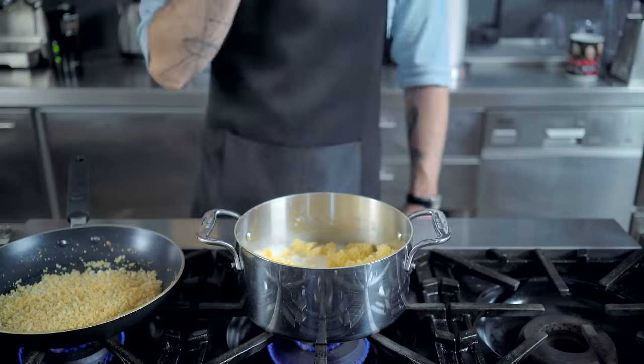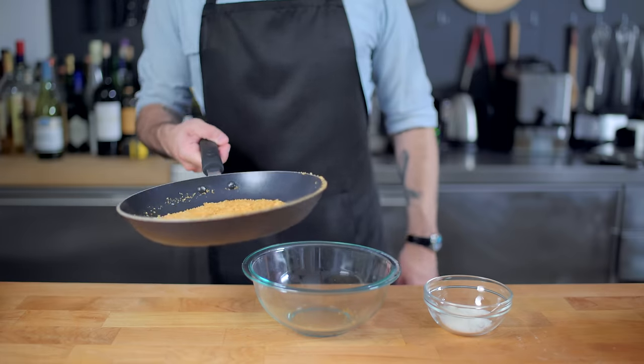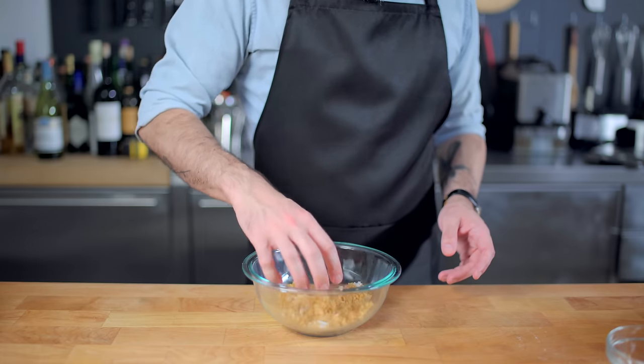I'm just going back and forth between cooking my pasta and flipping my breadcrumbs until the breadcrumbs are nice and toasty golden brown, at which point we're going to remove them from the heat, put them in a bowl, and toss them with about two ounces of grated Romano cheese, which smells nothing short of totally awesome.